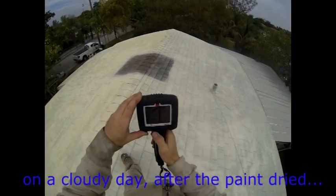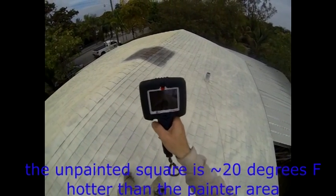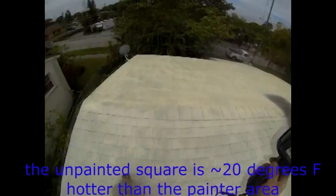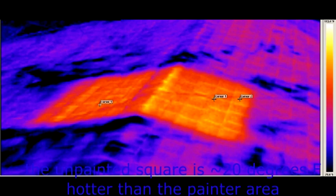When I came with the infrared camera, it turned out that the unpainted square area of the roof was much hotter than the adjacent painted area. Astonishingly, it was 20 degrees Fahrenheit warmer. On a cloudy day, 20 degrees Fahrenheit is a major difference.